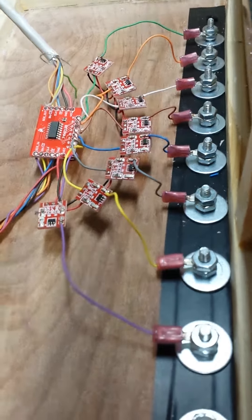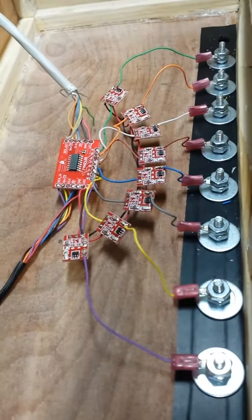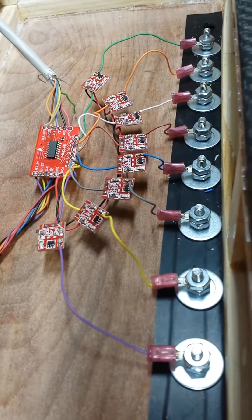We're going to have to do the same thing on all the other ones, but this one's working. I let this run for a little while and none of them came back on again, so that's a good thing.